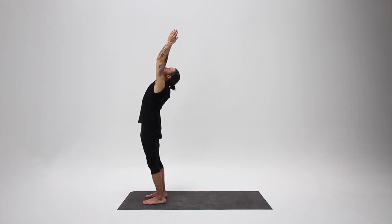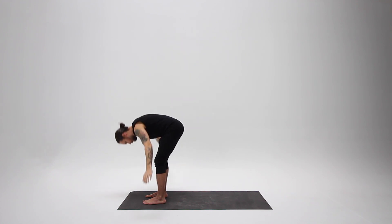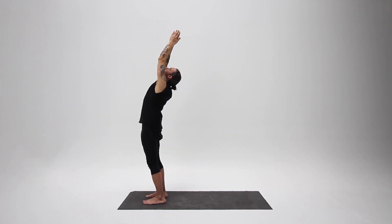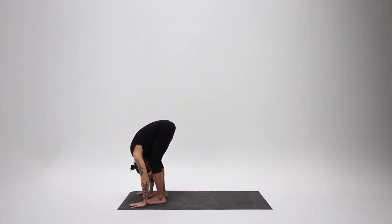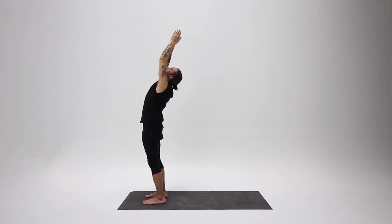Arms sweeping up overhead, looking up. Exhale, bending forward, relaxing your head. At the end of the exhale, continue two more breaths. Remember to allow your breath to initiate the movement — inhale into your chest, exhale from your belly. The movement follows the breath.